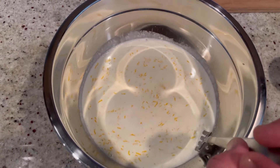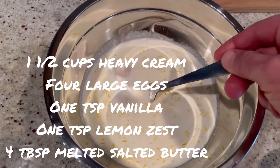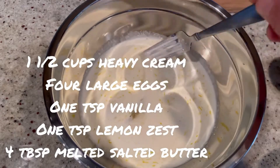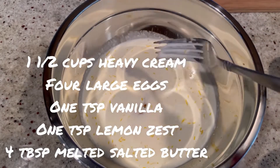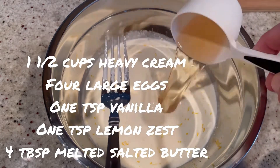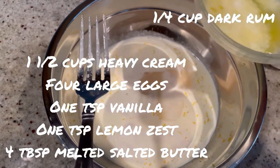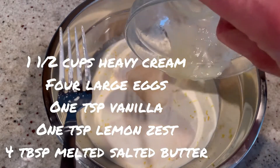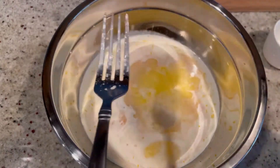For the batter, in a large bowl you're going to add one and a half cups of heavy cream, four eggs, zest of one lemon or just about a teaspoon, a teaspoon of vanilla extract, a quarter cup of dark rum, and four tablespoons of melted salted butter. Make sure that butter is cool before you add it to the mix — if not, it's going to cook the eggs. You don't want that.